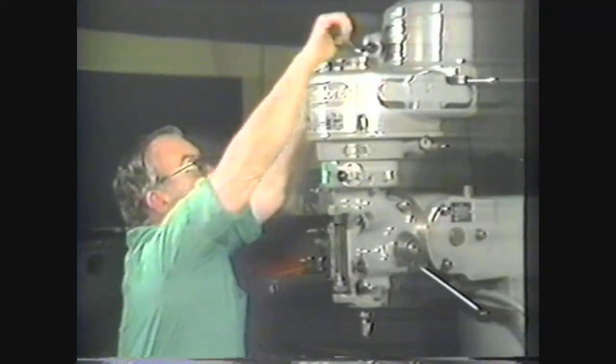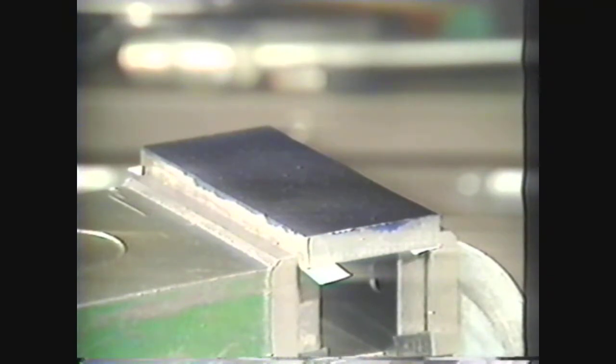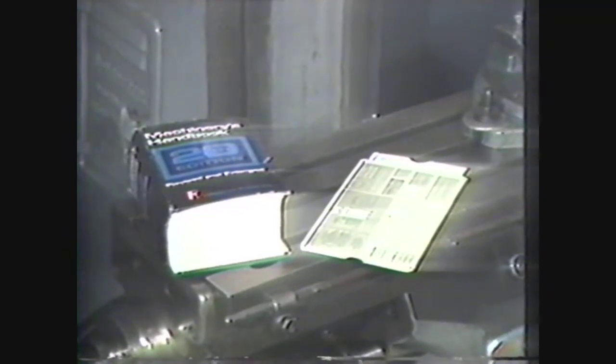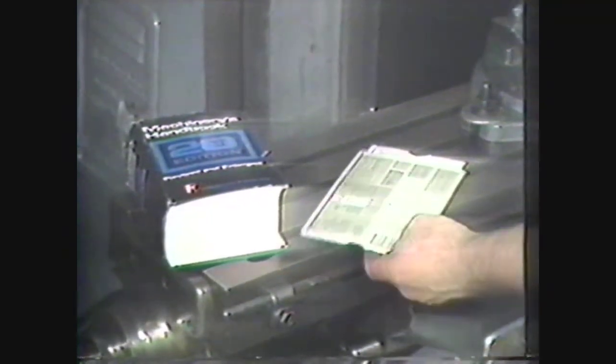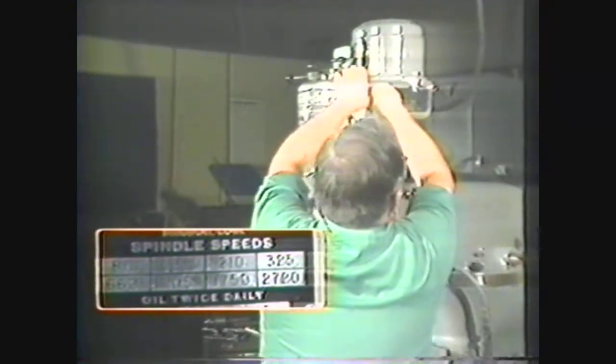Place the end mill in the spindle and tighten the draw bar. The workpiece is low carbon steel with a recommended surface speed of 80 to 140 feet per minute for end milling. We will use a surface speed of 100 for our calculations. To determine the spindle RPM you can use either the Machinery's Handbook or a speed and feed calculator. Setting the calculator to a cutter diameter of one inch using a surface foot speed of 100, we see that the RPM is approximately 390. Set the spindle speed as close to 390 as possible — in this case it will be 325.